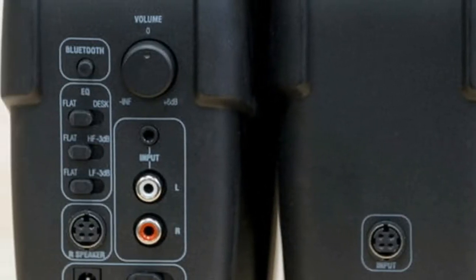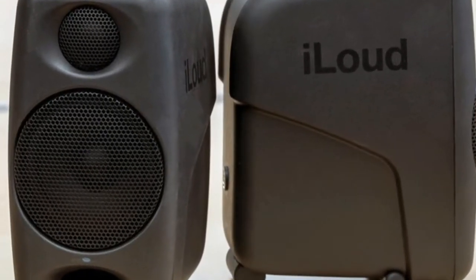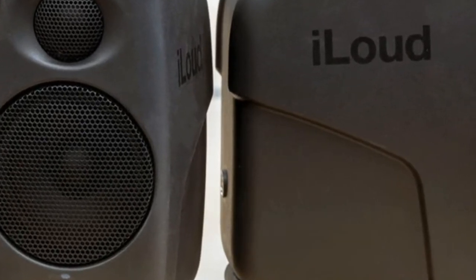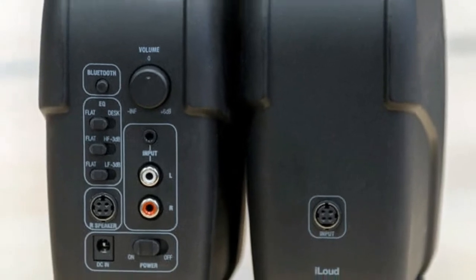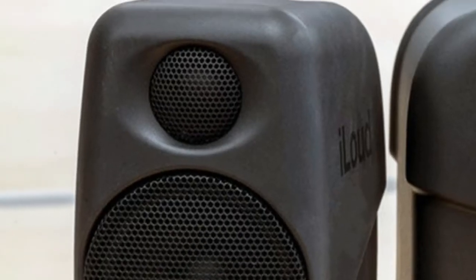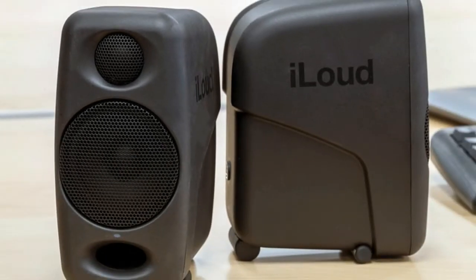Setup is quick and easy, as it should be for a speaker system designed for mobility. Everything plugs logically into labeled ports on the back of the left speaker. Bluetooth pairing is activated by pressing a button on the back of the left speaker, and the unit connects to your source device in short order.